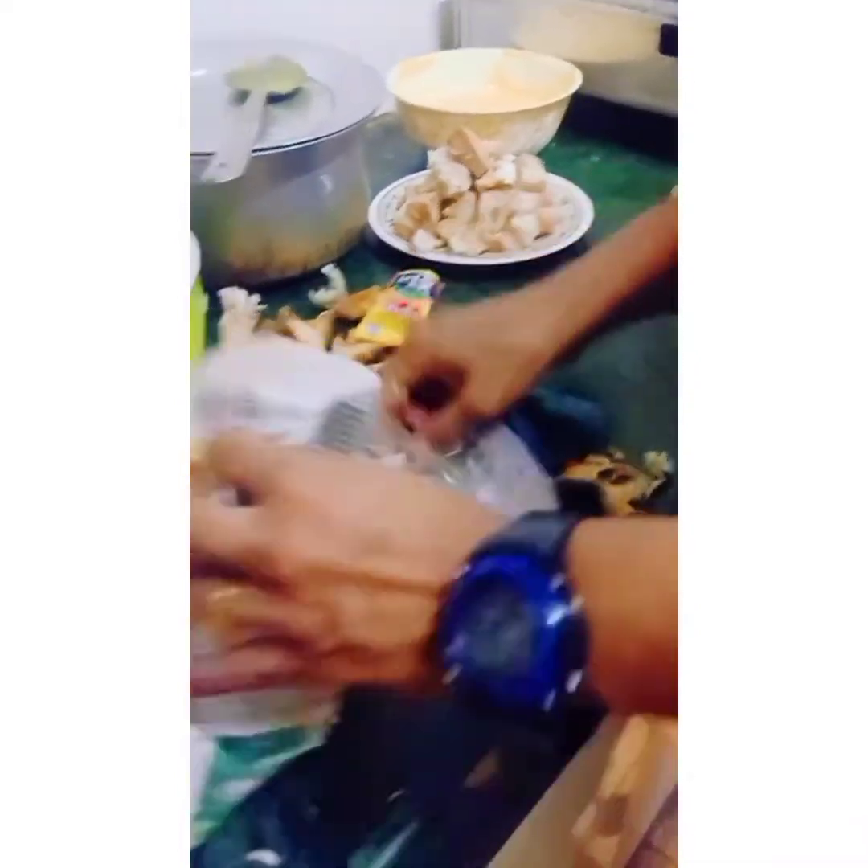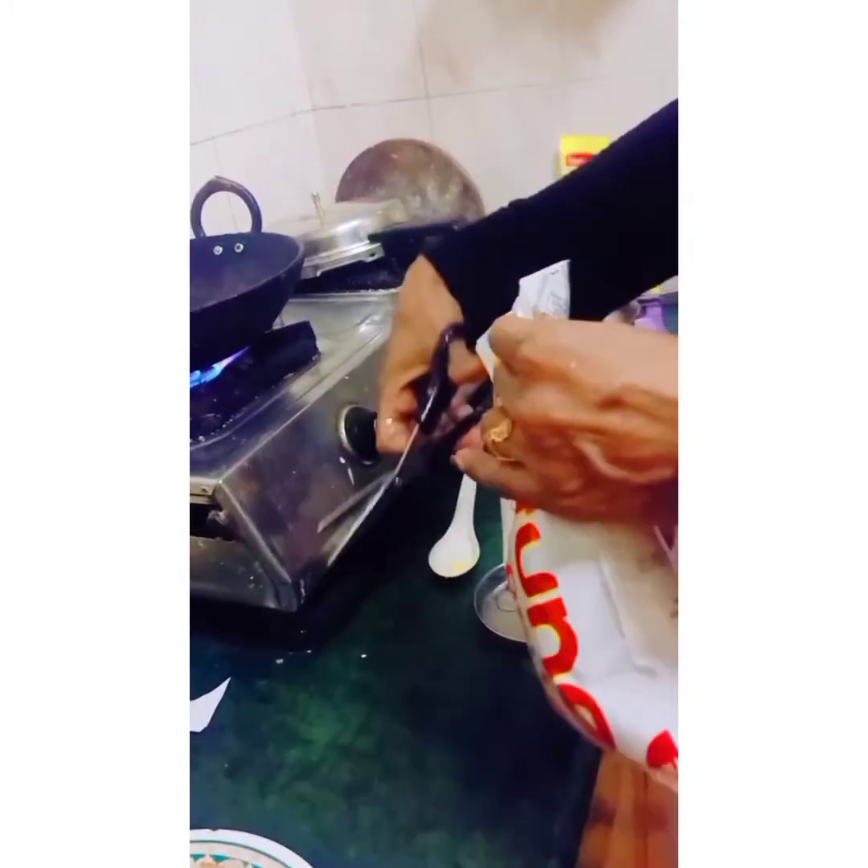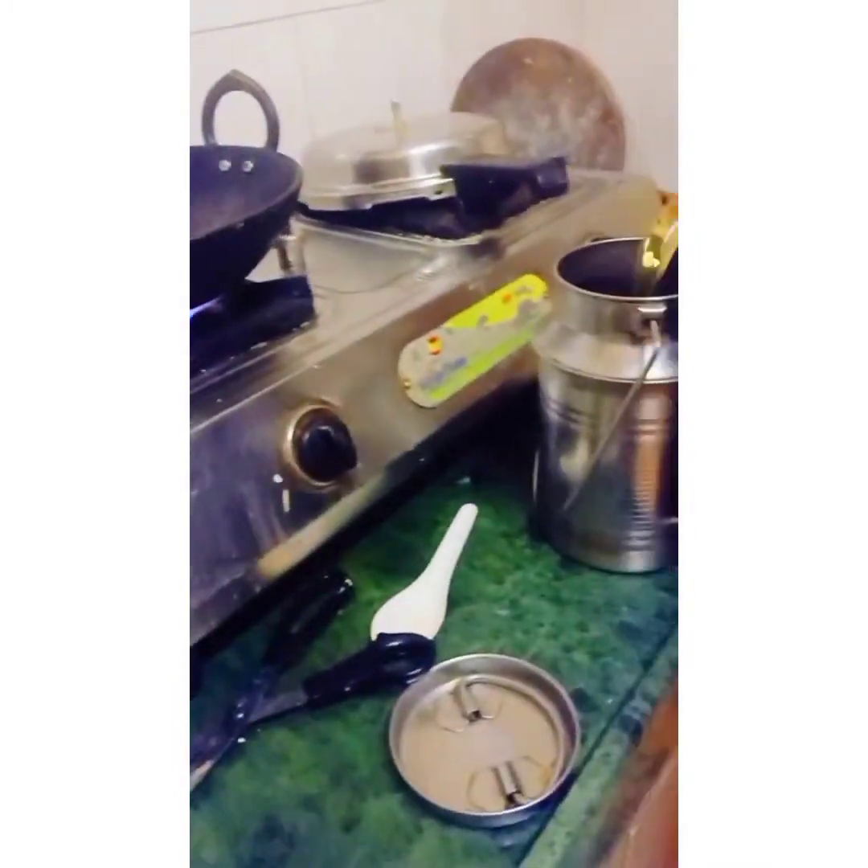I want to clean this area because it's so dirty, and then mama will be comfortable to fry the boiled pokora. Now we are frying — first of all mama is putting oil in the pan.